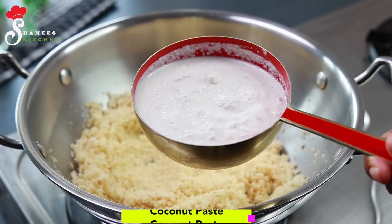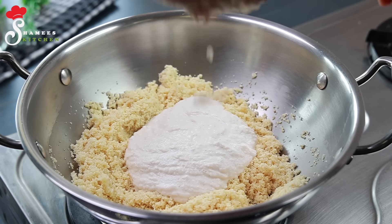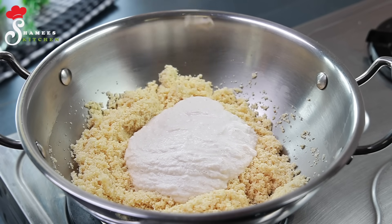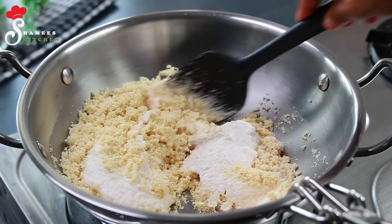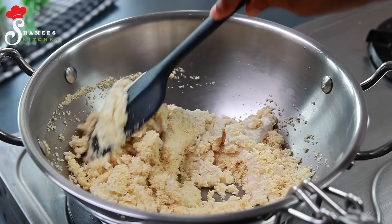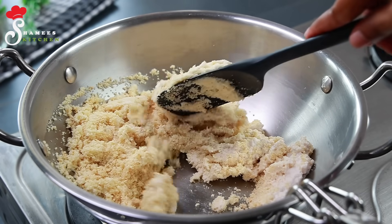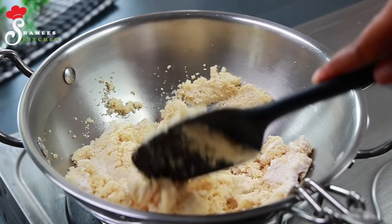We mix it up and blend it well. Now let's take a look at this. We will take a small flame to make it cook a little.